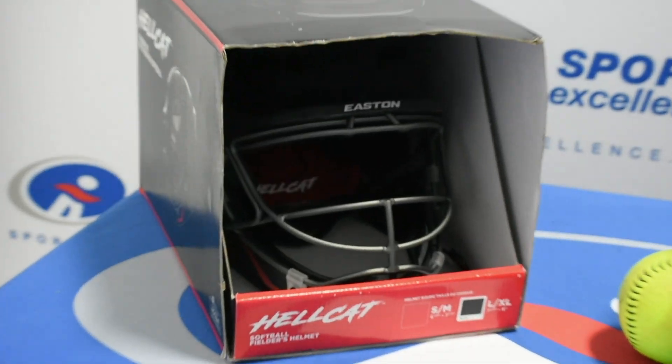Hey everyone, Mason with Sports Excellence here today. It may look a little bit different — the Easton Hellcat Series helmet is in. Absolutely gorgeous helmet.